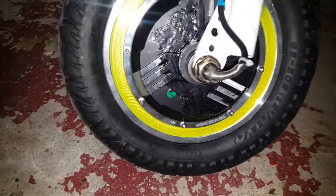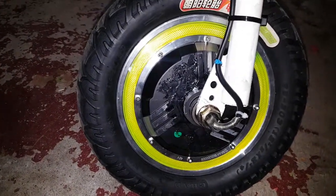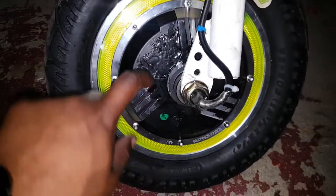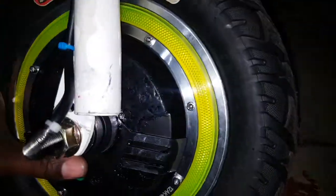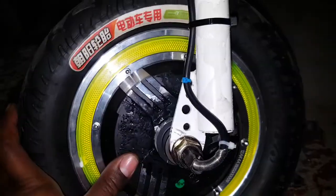I bought this one from AliExpress and it came broken for some reason, so I had to repair it with some goo. It's doing a pretty good job, but it came pretty bad.